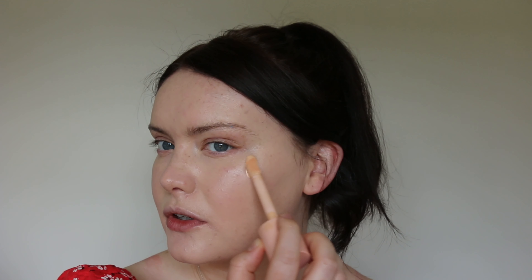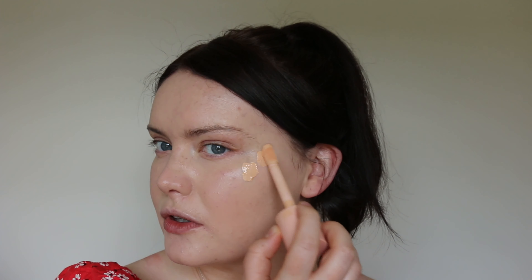Next up, the e.l.f. Liquid Filter — I have mine in shade Fair One. I'm just going to use this to add a little bit of glow to the skin, but only in certain areas: the tops of the cheekbones, a little bit up here, and then some down the bridge of my nose. I'm going to use my sponge to blend that all out.